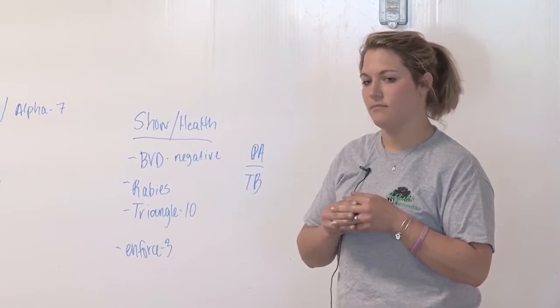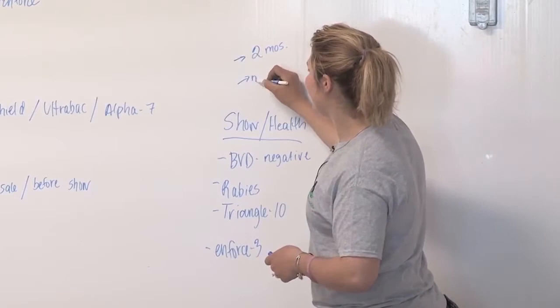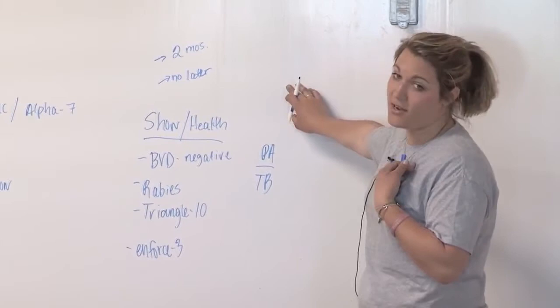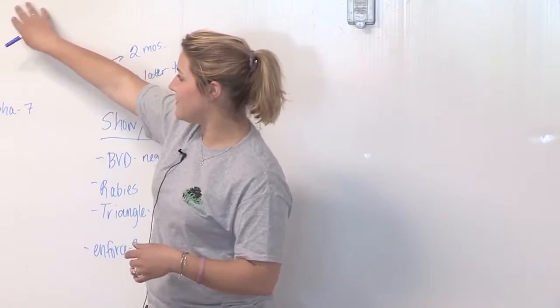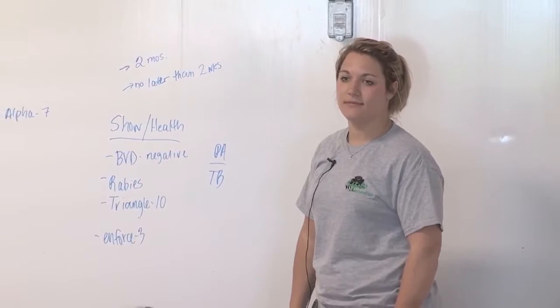About how soon should you do your health testing? Ideally about two months before, but no later than two weeks before the show. So make sure you're not late with your health testing — you need to have everything done within that window before the fair.